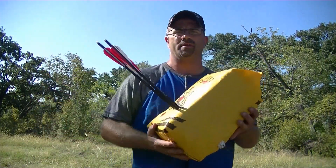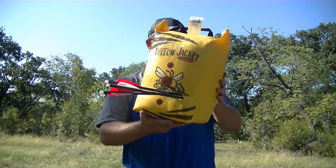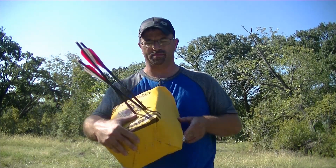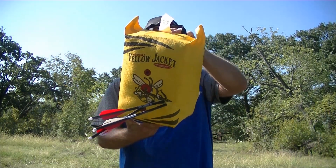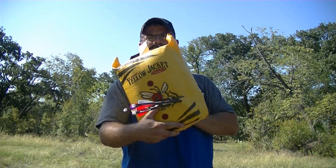All right, here we go with this little target. It is stopping them. We did have one blow through because it was on the edge of it. So far for 20 bucks, it does look like it's holding up and it should hold its own. So, there we go.